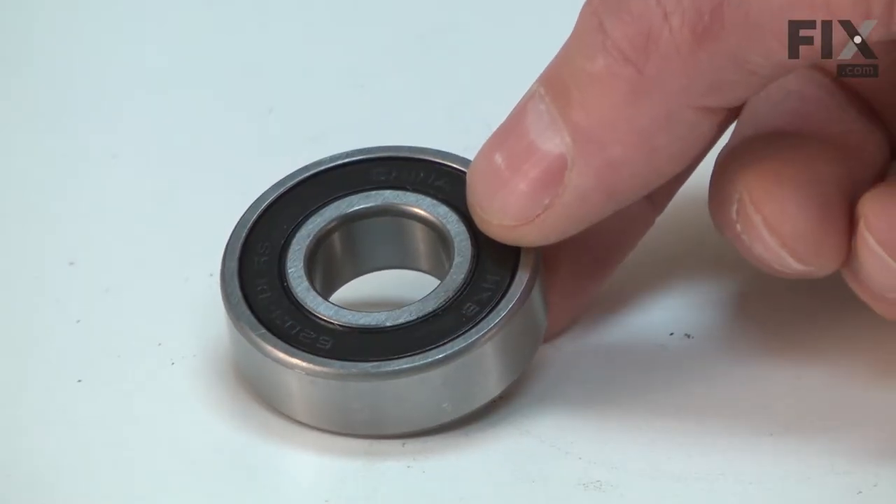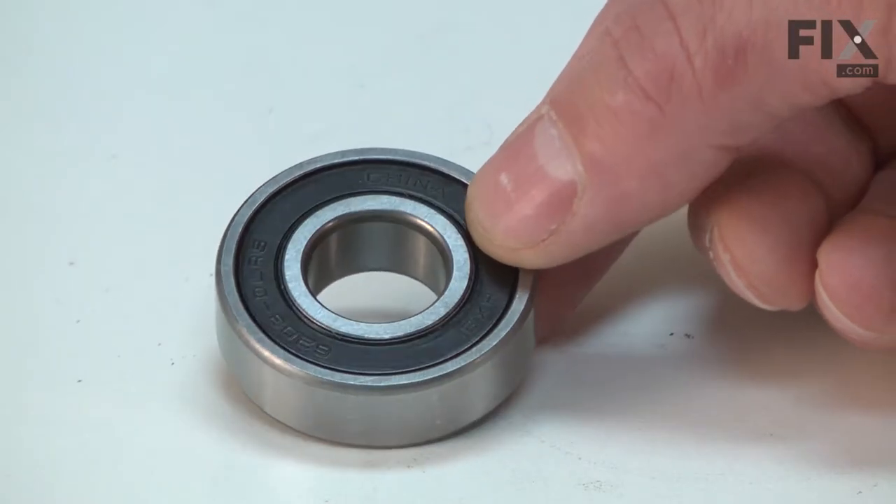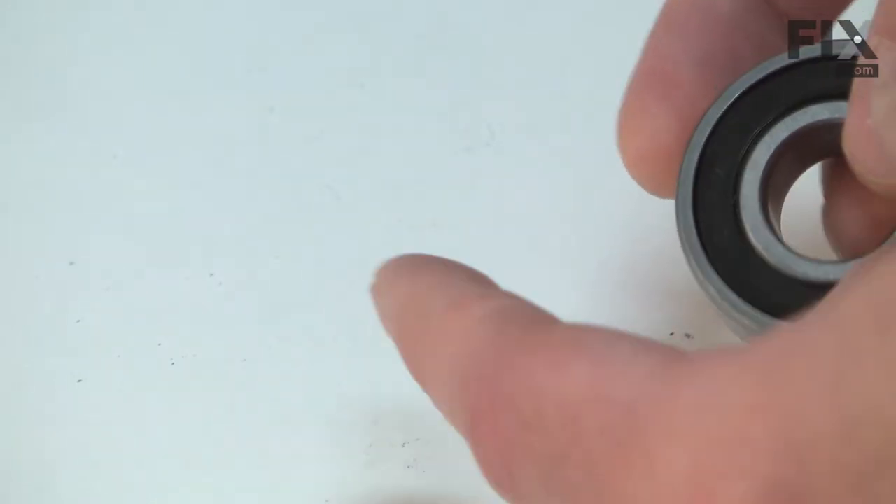Is your mandrel locked up? Is there a loud noise coming from it? If so, you likely need some new mandrel bearings.